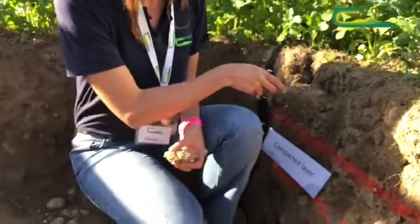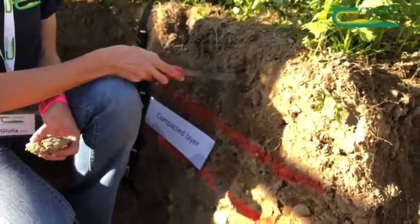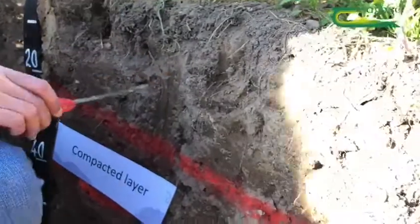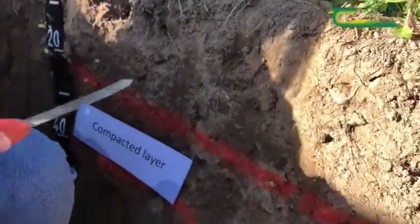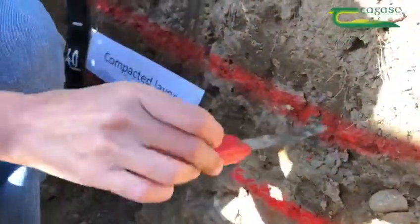We can see here in the profile that we have a very pale colour in the topsoil, which means this soil is depleted of organic matter. We also can see that we have a plough layer which is quite deep, about 25 centimetres.